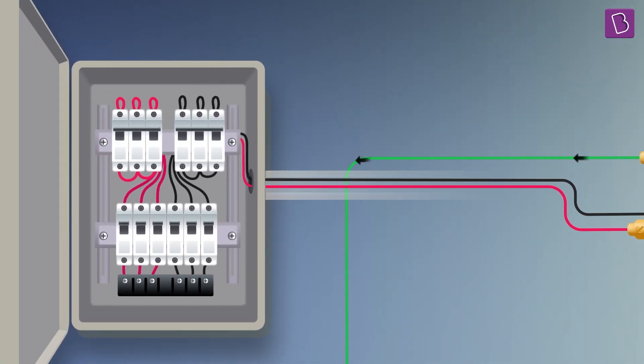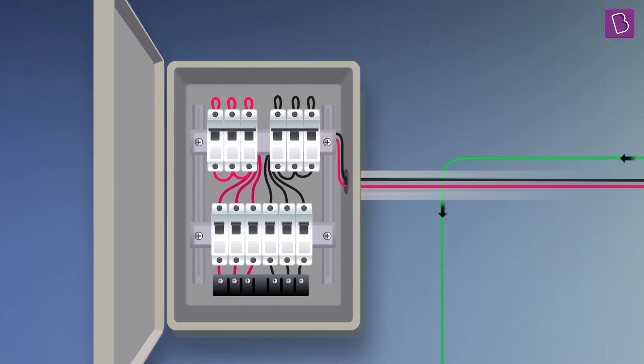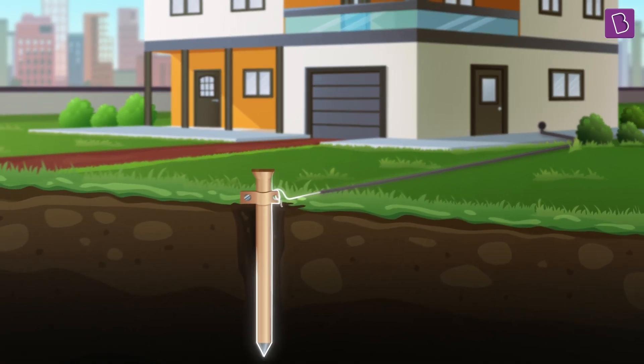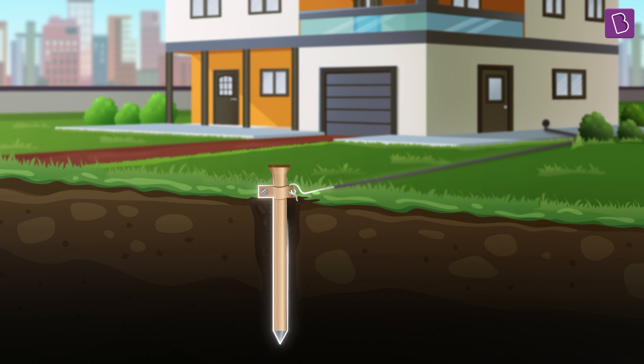Thanks to the third pin, any fault current that might be there in the appliance would flow directly through the earth wire to the ground without passing through the human body.